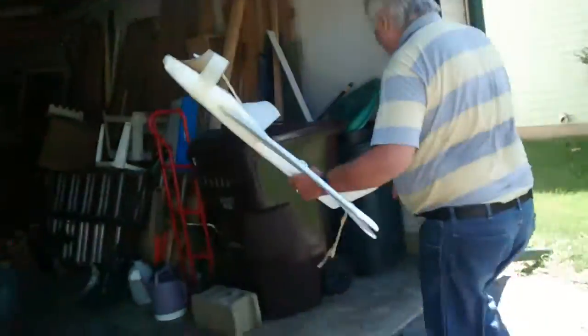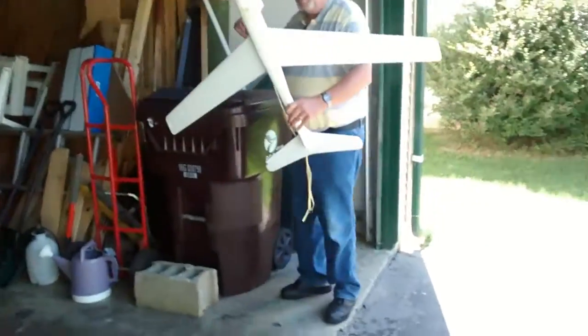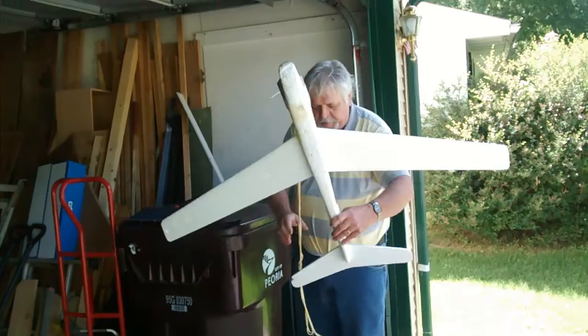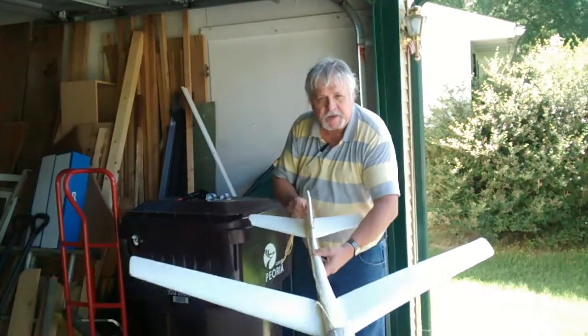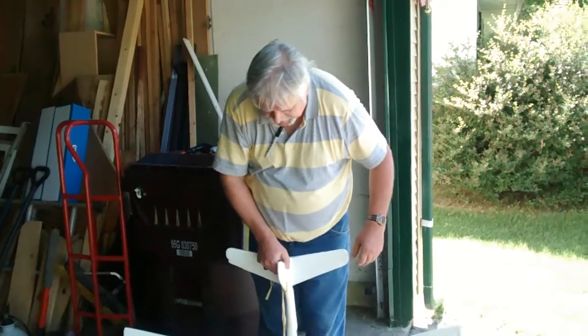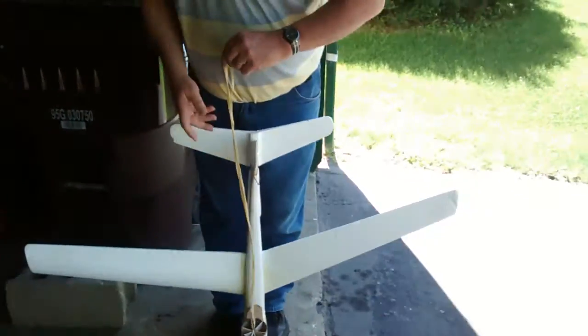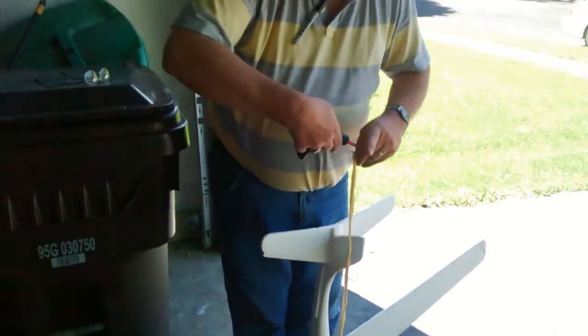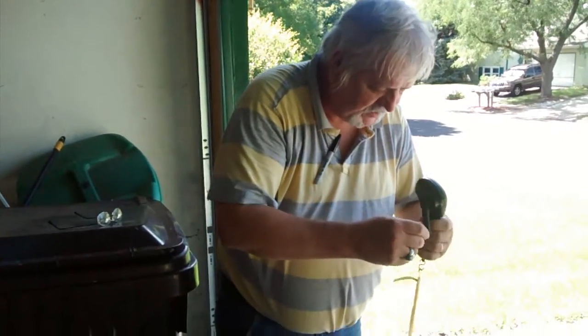We have a model airplane and rocket club at our church. We just started it, and I would like to network with certain model airplane and rocket companies.